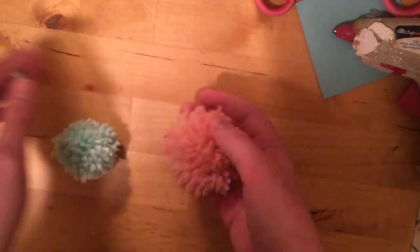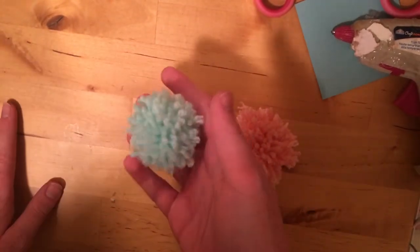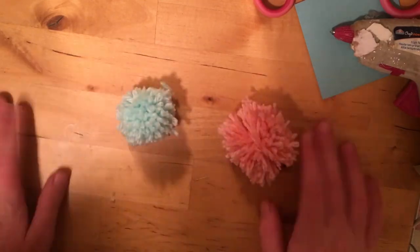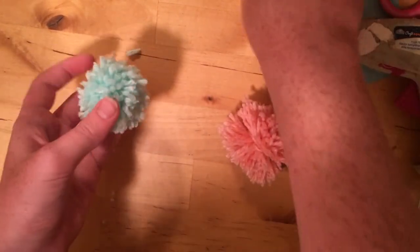So here are our finished pom-poms. I messed up pretty bad on the green one at first, so I had to make a whole new one. But it's okay — mistakes happen.